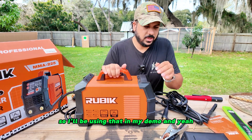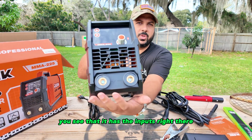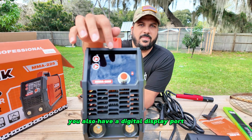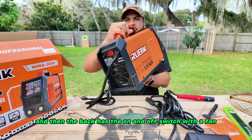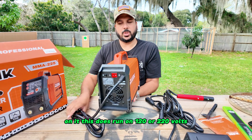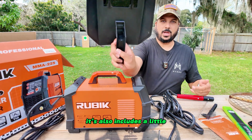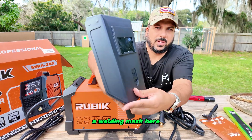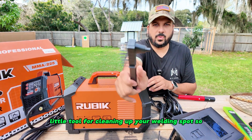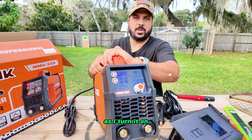What is included is the actual machine — it has inputs for the ground as well as the welding rod holder, a digital display port, and the back has the on/off switch with a fan. This runs on 120 or 220 volts so you can plug it into a normal outlet. It also includes a welding mask with a handle, dark glass to weld through, and a cleaning tool for your welding spot.